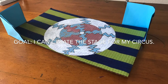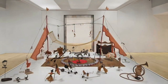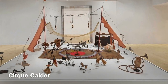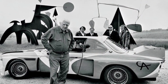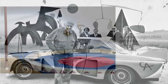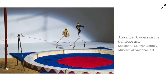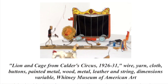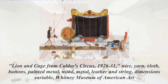Bonjour everyone! Today we are going to create the stage for a circus inspired by Cirque Calder. It's an artistic rendering of a circus created by the American artist Alexander Calder. It involves wire models rigged to perform the various functions of the circus performers they represent, from contortionists to sword eaters to lion tamers.